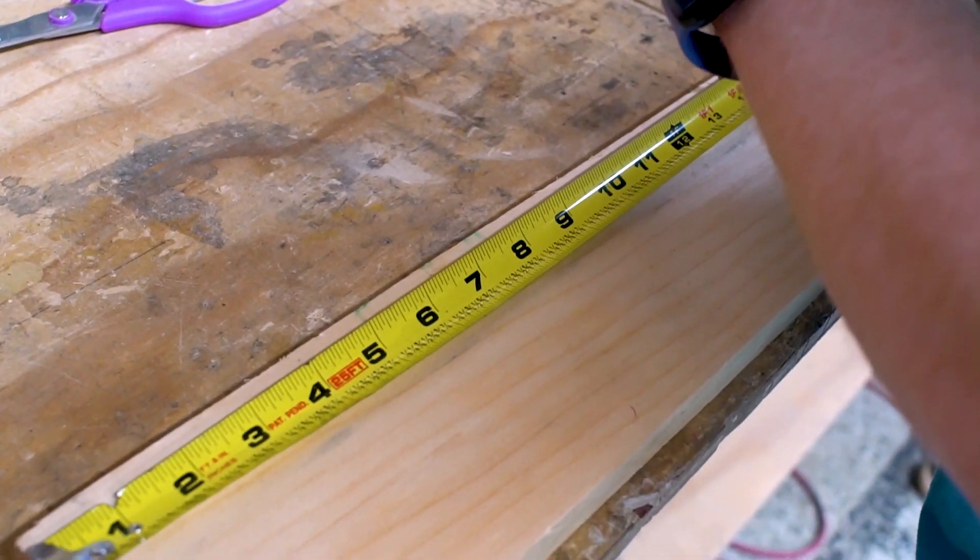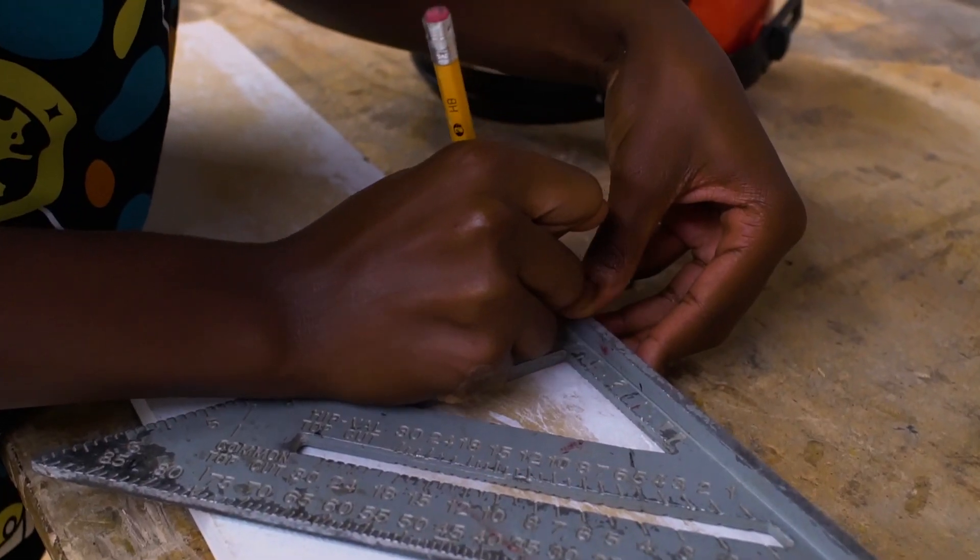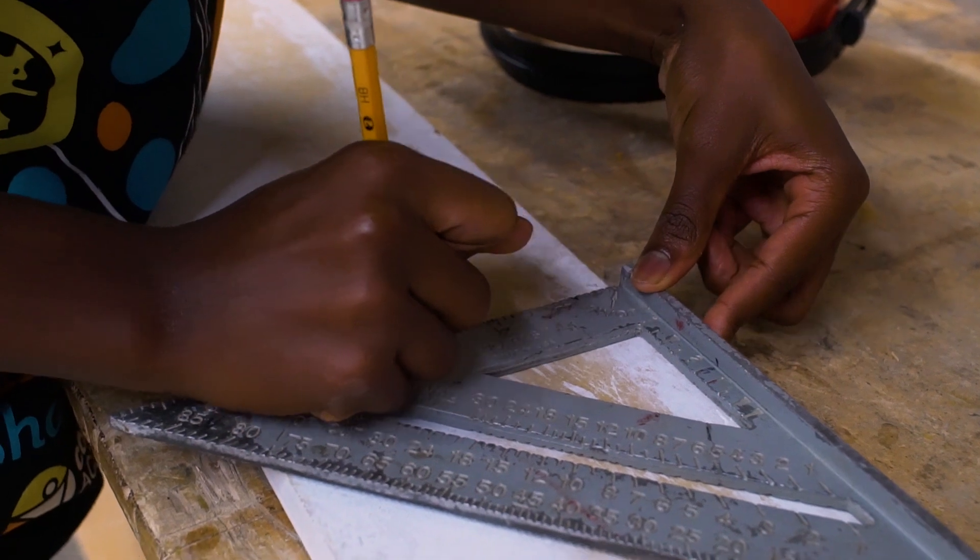Using a tape measure, measure your wood and make a mark at 14 inches. You can use a speed square to extend your mark across the wood.